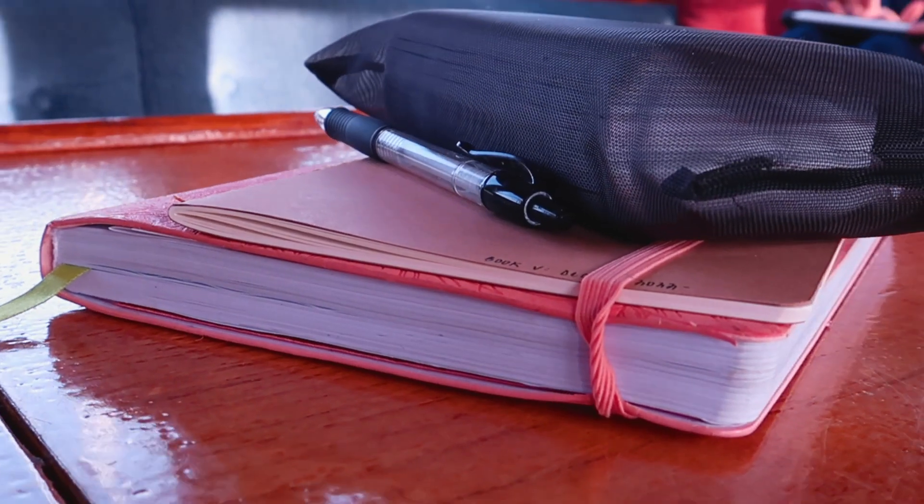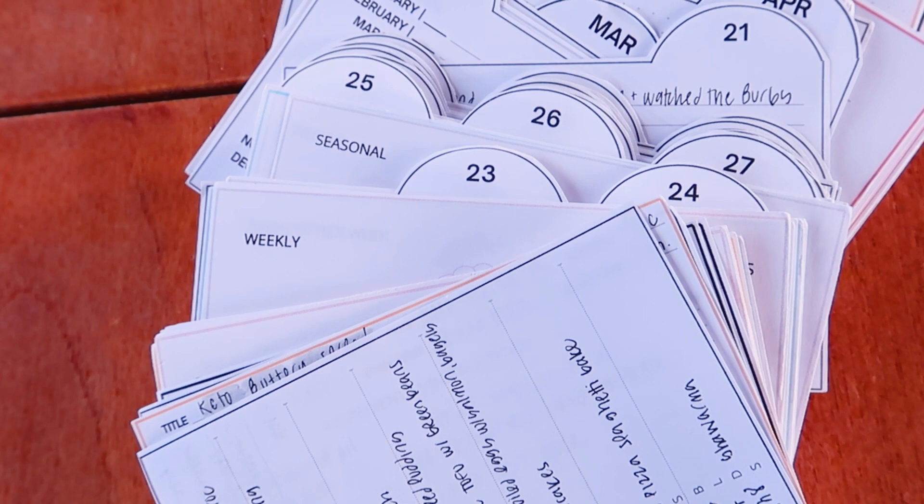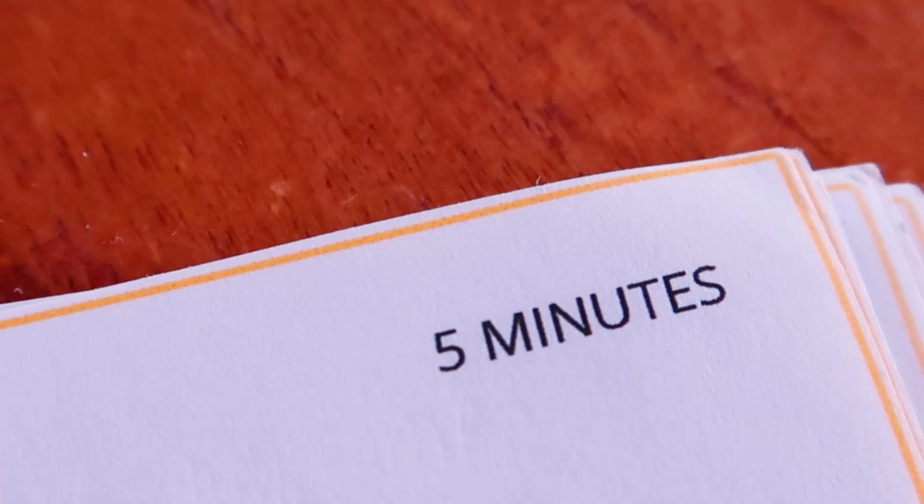In this video, I will show you how to organize your life using a 3x5 index card system inspired by Sidetracked Home Executives, a book originally published in 1981. I have been using this planning system for about seven years now and pretty consistently at that.